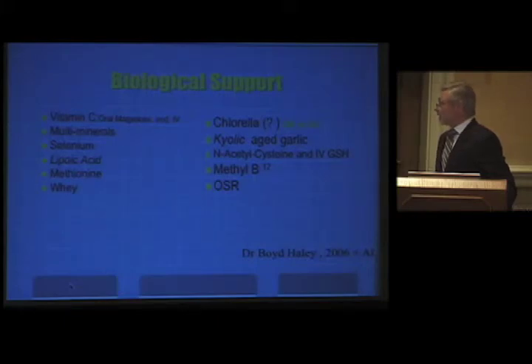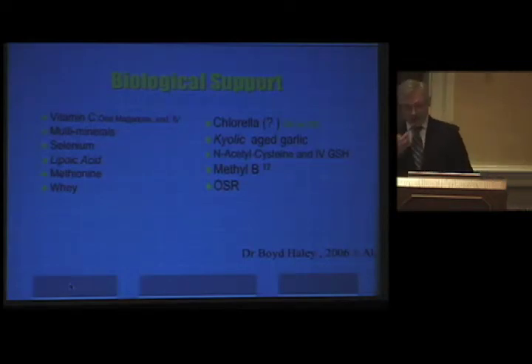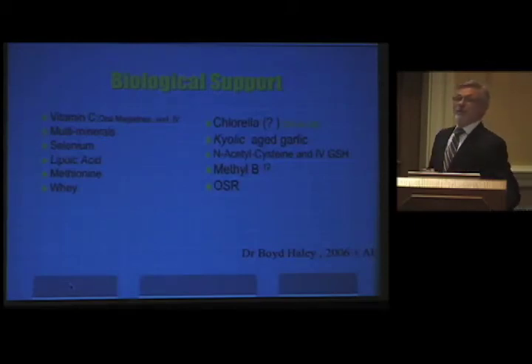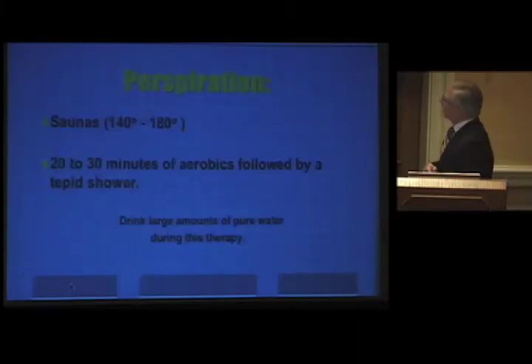Biological support options include several things suggested over time. The most recent is OSR — oxidative stress reducer invented by Boyd Haley — which is a true chelating agent. Dr. John Wilson, our physician, has been testing OSR and has treated over a hundred patients, with recommendations on its use. Chris Shade will be at the next meeting in Vegas talking about another product used in conjunction with OSR. A lot of this biological support is already in the UltraClear PH Plus product mentioned earlier. Perspiration is good to detox, so drink large amounts of water.